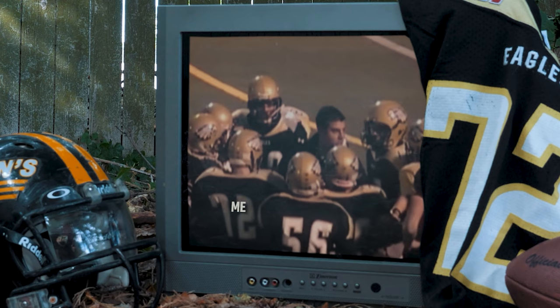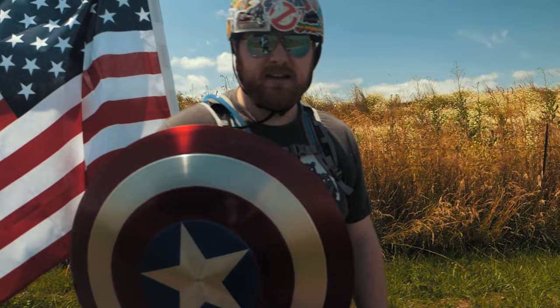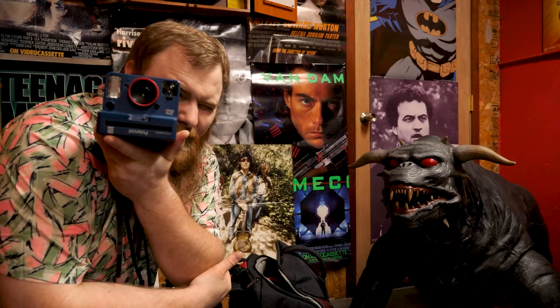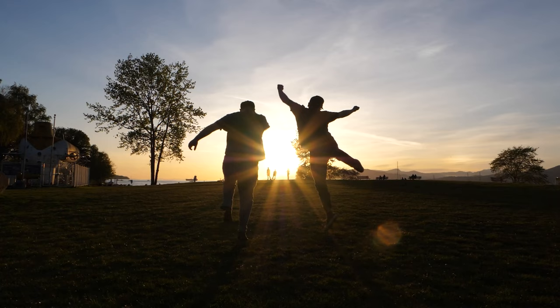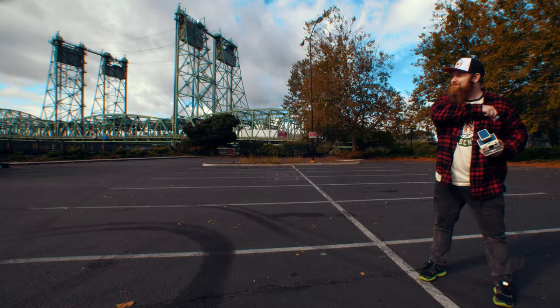You know the type of guy that was a jock in high school but ended up becoming a huge nerd? Someone that's not afraid to make a fool of themselves on the internet, and someone who likes to shoot Polaroid a little too much? That's me. I'm just another Chris.